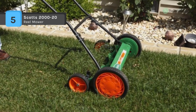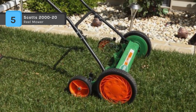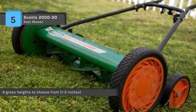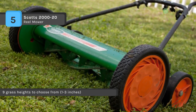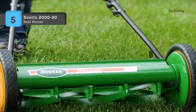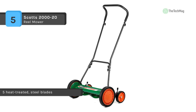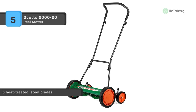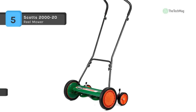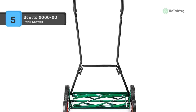The five-blade reel features five heat-treated steel blades for accurate cuts every time. It is designed with smooth ball bearings so the blades spin efficiently as you push. The innovative dual wheel tracking technology eliminates drag and makes it easier to push over even the toughest terrain. The loop-style handle with foam grip provides added comfort and maneuverability. It is adjustable from one to three inches across nine height slots, staying securely locked in place thanks to quick snap technology.